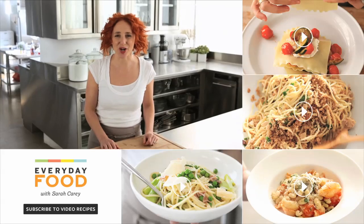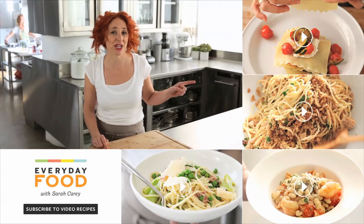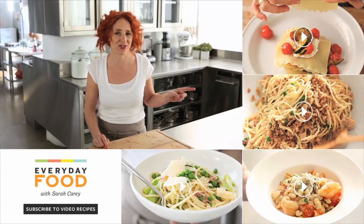Thanks for watching this video. Be sure to click here if you want to subscribe, and click over here if you want to continue watching more great videos like this.